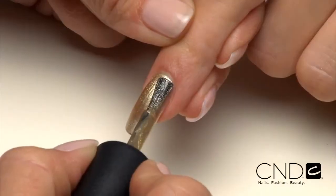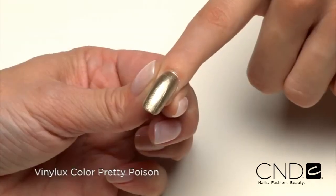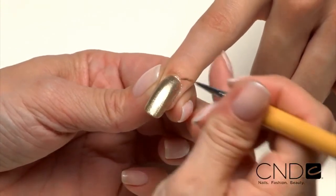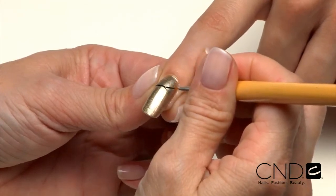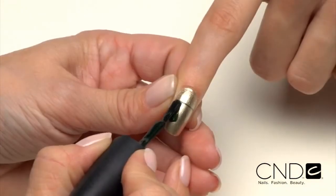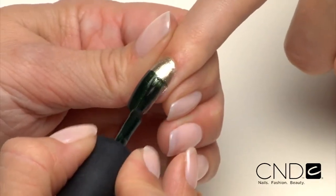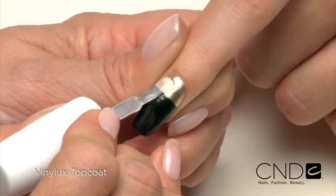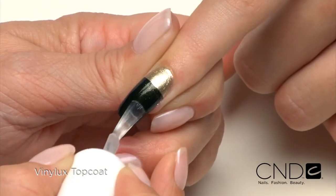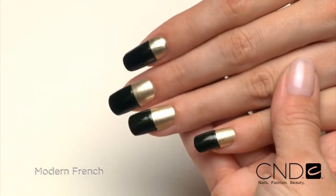Let's take a look at our spin on the French manicure we call Modern French. After finishing the enhancement of your choice, apply two coats of Lock It Love to the entire nail. Then apply Pretty Poison to the bottom two-thirds of the nail. To create a crisp straight line, apply a horizontal stripe across the nail, then fill in to the extension edge. Apply one thin coat of Vinylux top coat to each nail and extension edge to complete the look with a high shine finish. It's chic, rich, and sophisticated, and can be worn all week for every occasion.